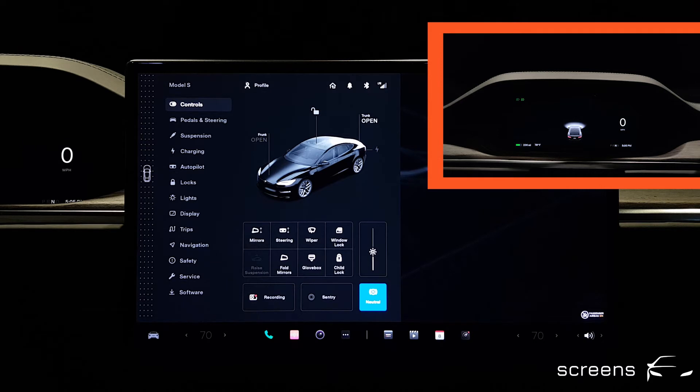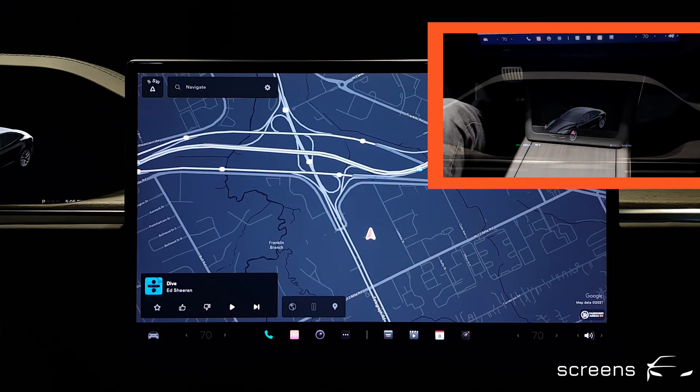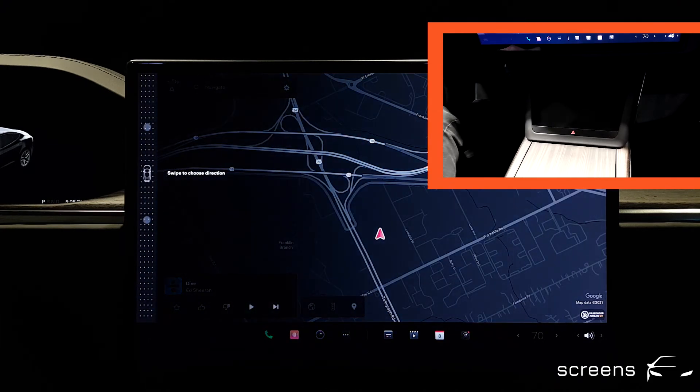So what happens if we cannot use the display for any reason? Like we did before, we're gonna step on the brake, and then activate the gear selection below the hat unit.